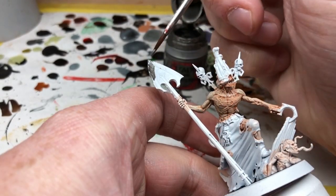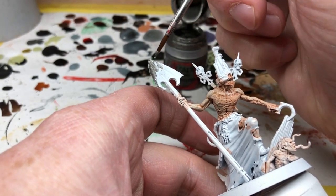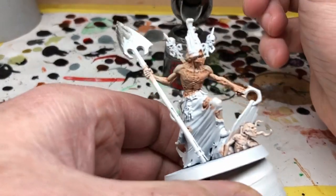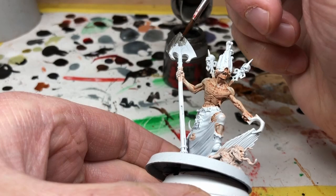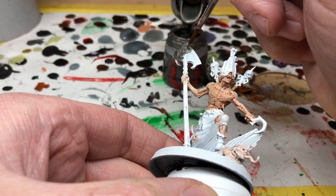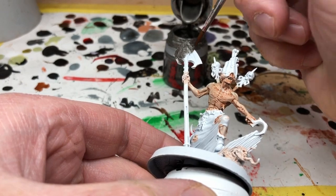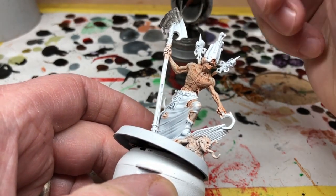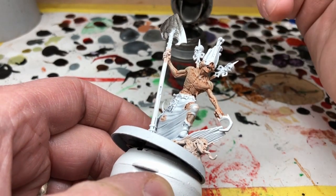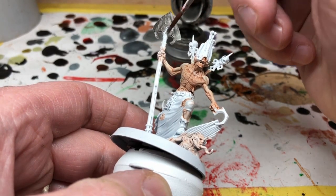We're going to apply Lead Belcher to the shovel, to the hook that he has in his hand that he's lifting the coffin with, and to any other little metal areas — he has some spikes coming out of his shoulders. As I'm applying this, you may notice I am using the paint straight from the pot, not something I would normally do. Normally I would recommend thinning the paints, but for these metal areas it doesn't matter if the surface is a little uneven or scratchy — it just adds to the sense that these are old metallic objects used for perhaps decades. Of course, if you don't have Lead Belcher, any other dark metallic would do.